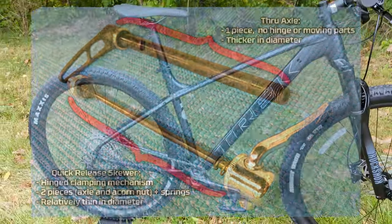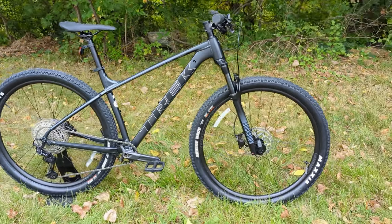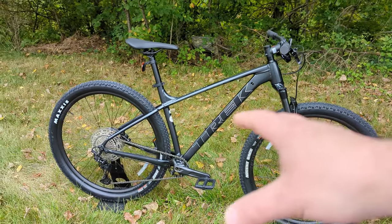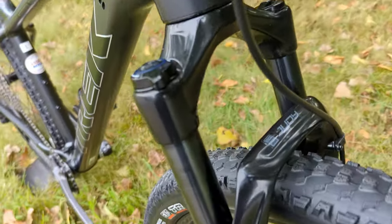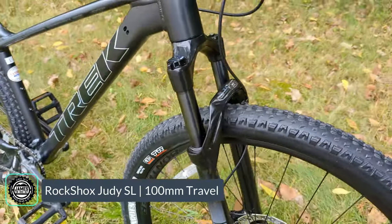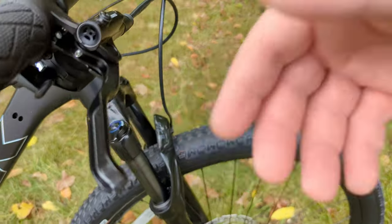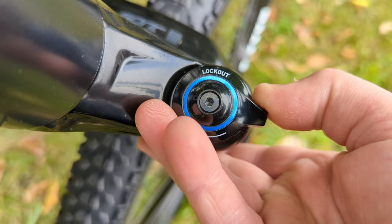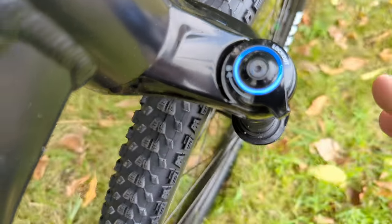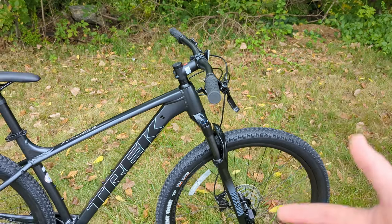The only downsides to QR Boost 141 are that finding a replacement wheel is slightly more challenging and you don't get the benefit of a stiffer through axle — but it saves cost and simplifies manufacturing. Up front, 100 millimeters of travel comes from a RockShox Judy SL — a 32mm stanchion XC-style fork with a solo air spring, letting you adjust air pressure to your weight and riding style. It also has a TurnKey damper allowing you to go from fully open through gradations of firmness down to fully locked out, so you can lock it out on climbs and open it up for descents.